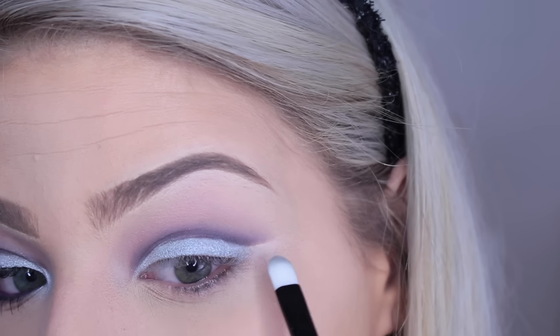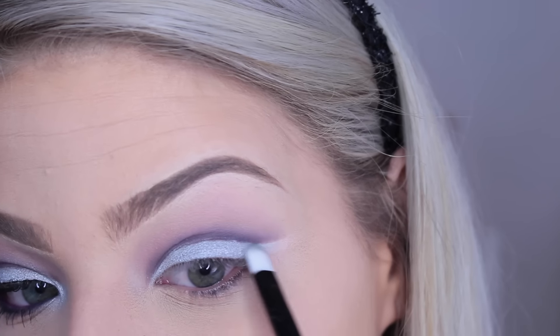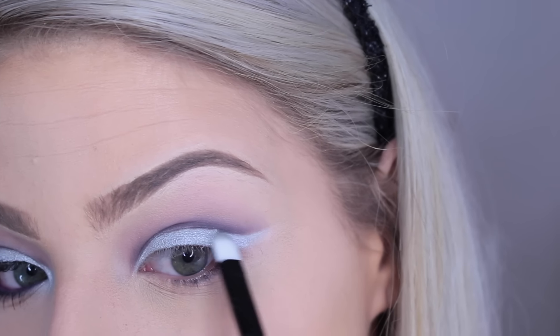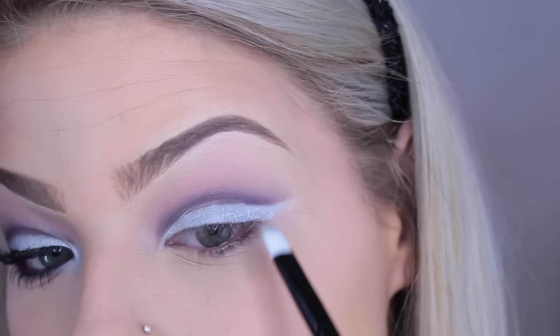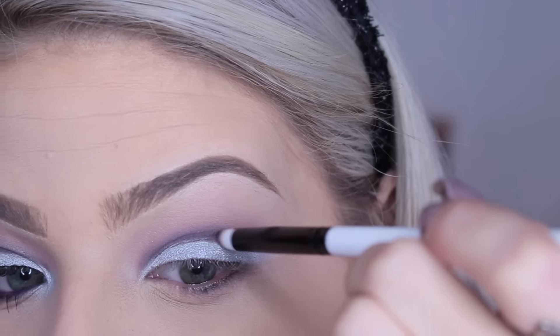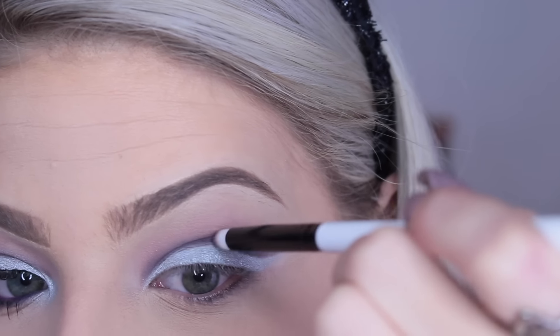I'm bringing the silver further down to follow the outer wing so we have a pretty silver wing going on. Then I'm going back in with the purple and my pencil brush to further darken up the parts where the purple meets the silver.